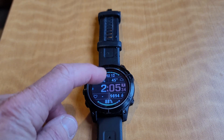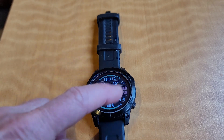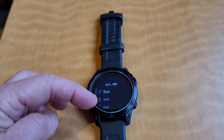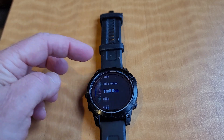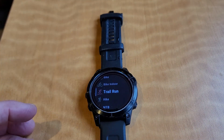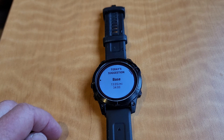I've picked a watch face that has steps, weather, and all different kinds of things. The more features you have on there, the faster the battery will wear out. There are also a ton of activities pre-loaded on here — you just pick the activity you want and select. There are buttons on the side, so you can use the push button feature or the touch feature.